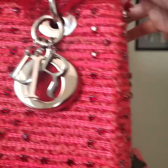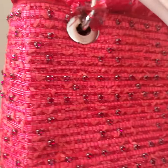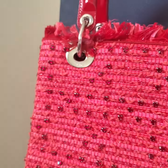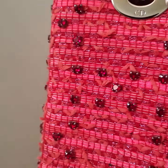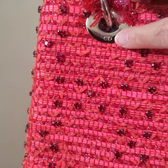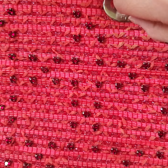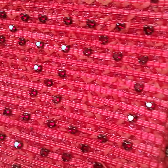This bag is made for Christmas season a few years back. All of the plastic protectors on where the handle is attached to the bag still have the plastic protector.